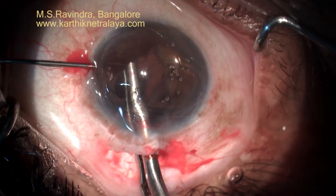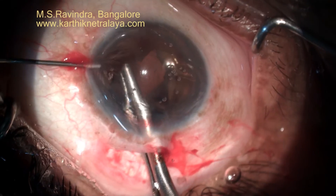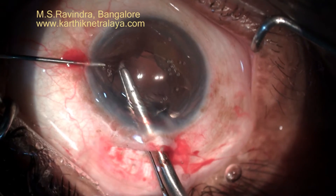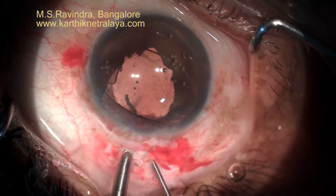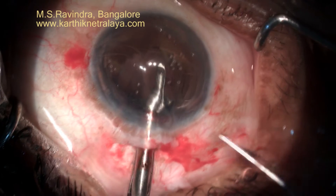Slide it behind the iris and lift it up so that you see the haptics through the iris, identify the centre of the haptic, and enclavate with the 28-gauge cannula. You can see beautiful enclavation. It should be aligned to the MBR entry that you have made.